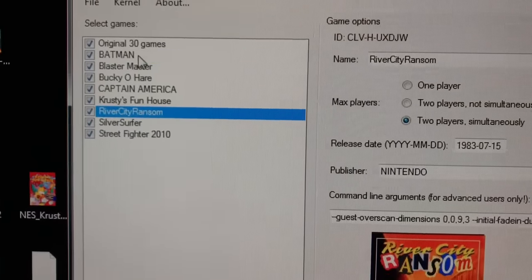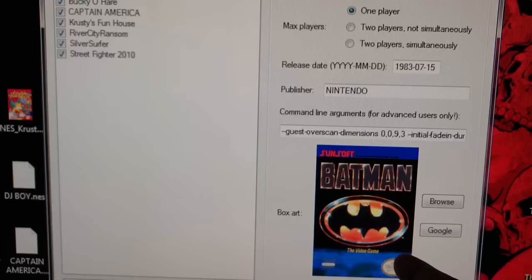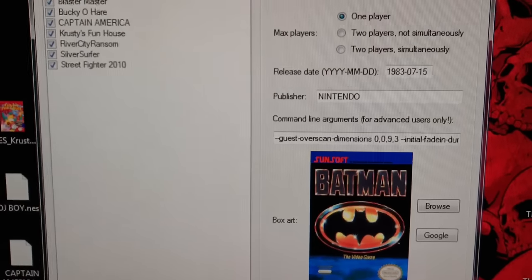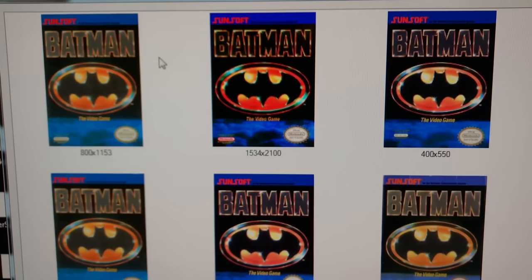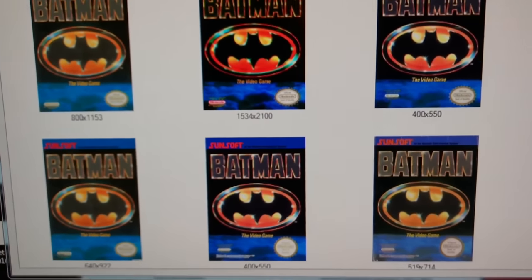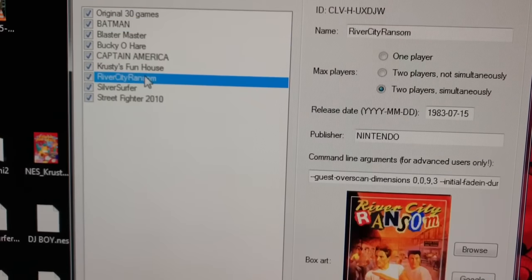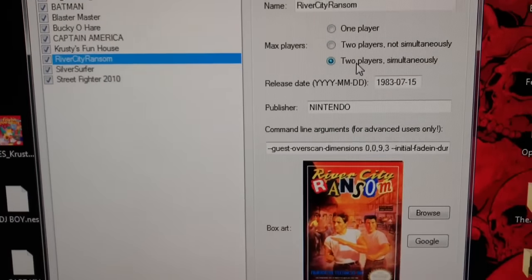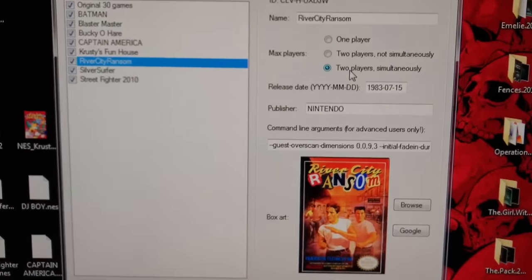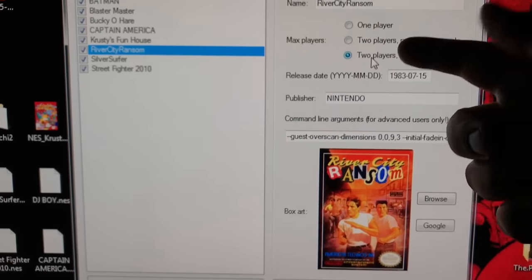You hit each individual game — you have to have the box art of course. You hit the Google button and locate the art; it'll take a few seconds. Pick whatever one you like — the highest quality one. If you have a two-player game, like River City Ransom for instance, you have to go in here and select two players simultaneously so that it gives you two-player support. The NES Mini gives you one-player support by default, so you're going to want to set that.